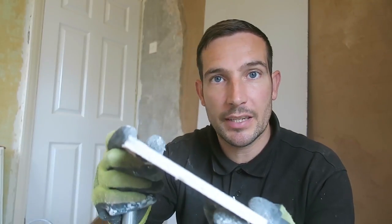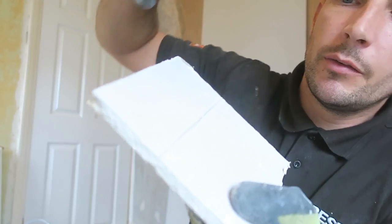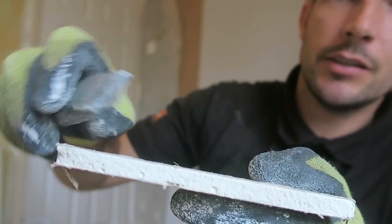This is a piece of plasterboard. All it is, is gypsum plaster in between two thick pieces of paper. So the way we want to cut it is using a Stanley blade. We're going to make an incision in the paper, like so, and that weakens this edge.